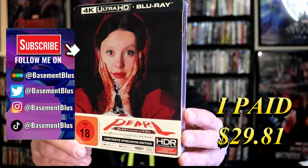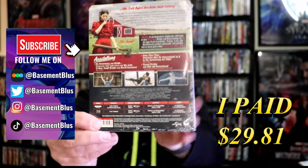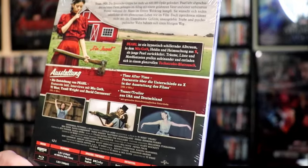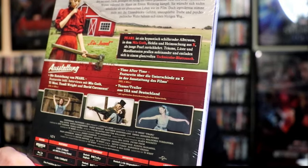Here's the front and here's the back. I'm not sure if you can read this or not, but there is the synopsis and the special features.